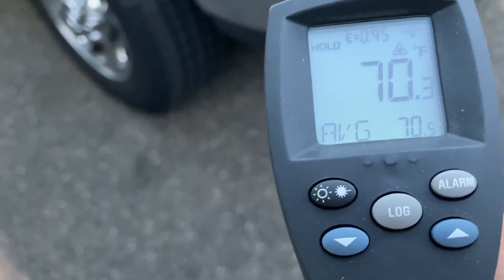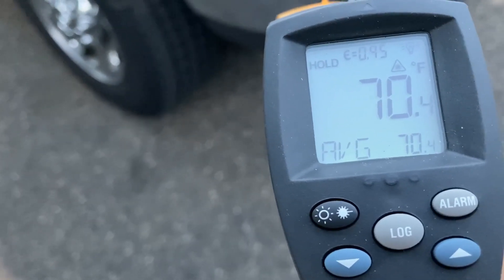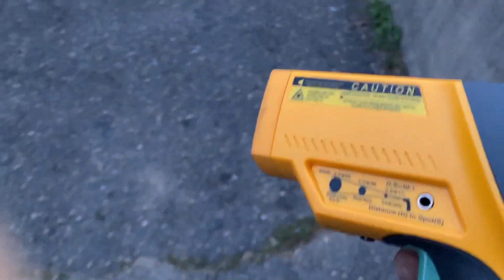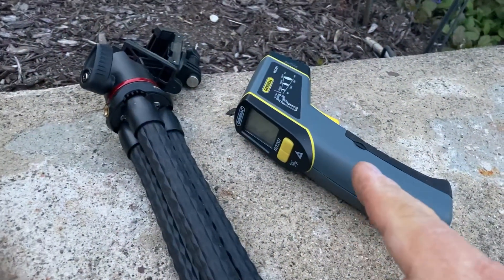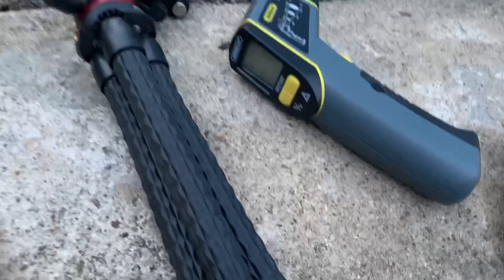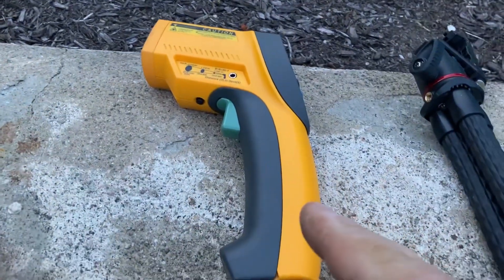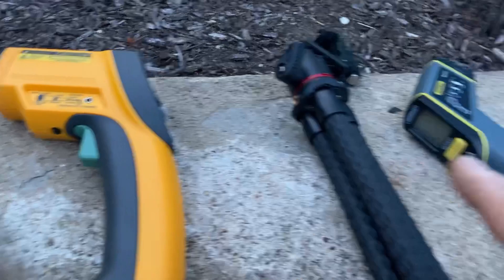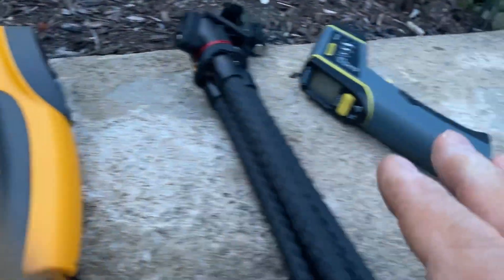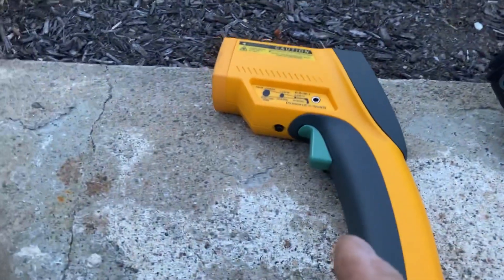Now see what the Fluke tells us — 70.3, 70.4. So if you look at the guns, this one and the Milwaukee were one to three degrees cooler than the Fluke. There's about three degrees difference. This one I know is a professional gun and I know it's calibrated, so I know it's dead on. These others will give you readings — and they're probably consistent in what they do — but they are slightly off from one to three degrees from a professional infrared gun.